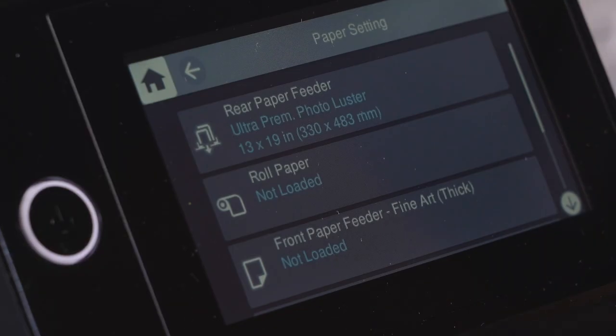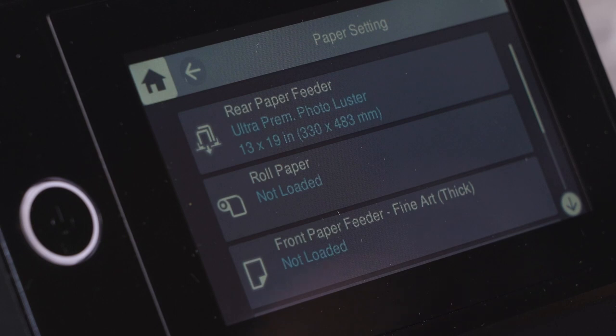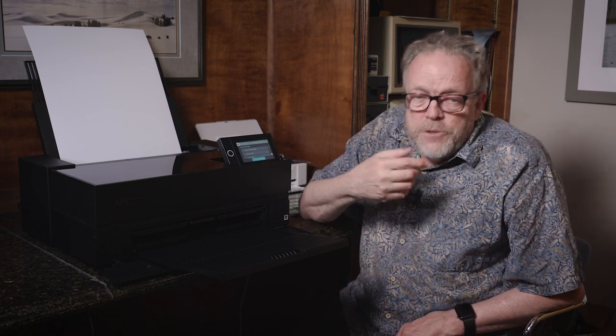To set things up, you pick the paper type and it presents you a listing of the different paper types. It comes built in with all the Epson papers. If you want to add a different paper — like I use Canson papers sometimes or Moab papers — there's an Epson Media Installer app on your machine and you can install very easily all the parameters and the profiles for these other papers, so you can just select them from the pull-down list in Epson Print Layout or on the printer itself. I've tested the Canson and some Moab papers and it feeds this printer very, very well — so that's pretty seamless.